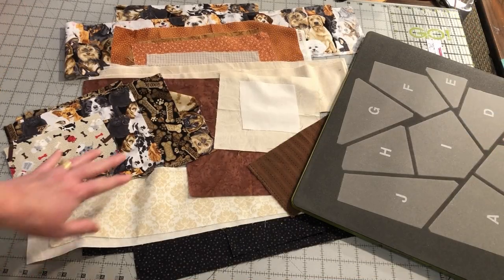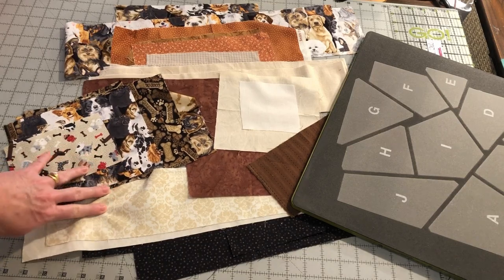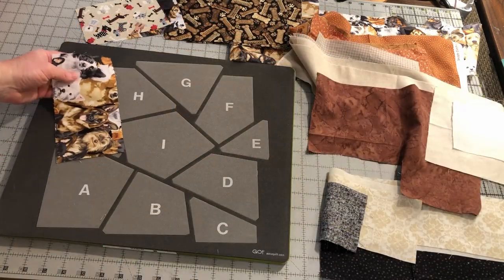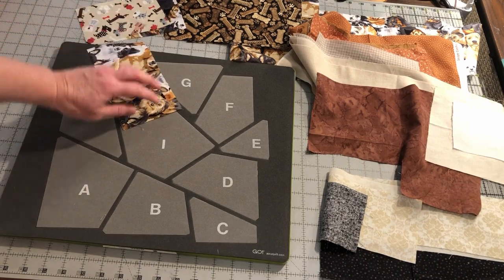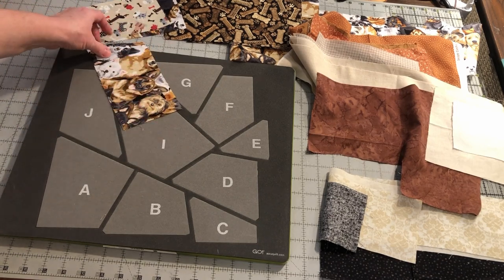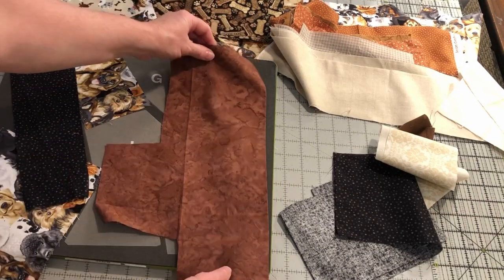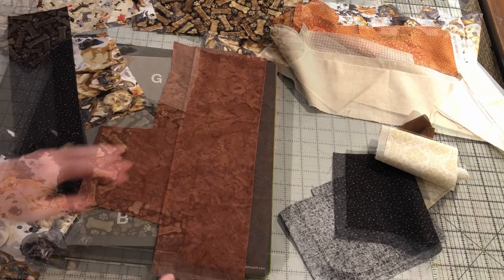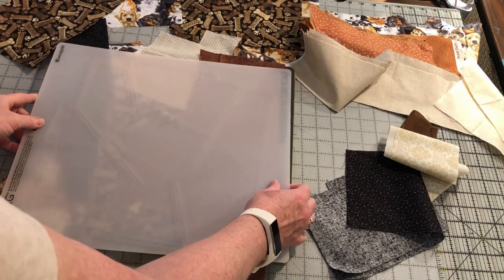This is the perfect block to use up some of your fabric scraps. I sorted my scraps by colors or themes to start. Iron your scraps to make sure they will lay flat. Take your scraps and lay them across sections of the block. Make sure the scrap pieces cover the entire light gray section of the pieces that you want to cut.